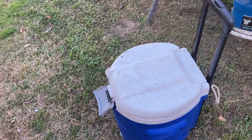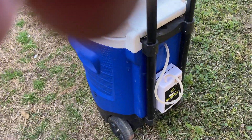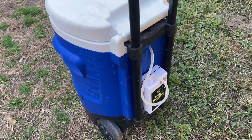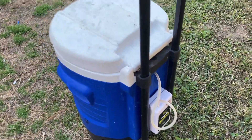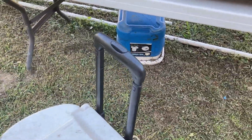My homemade bait tank. I do have a 110 aquarium pump that I can put on there if I'm at home.